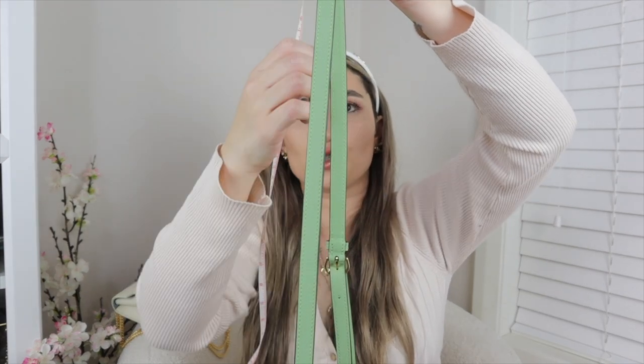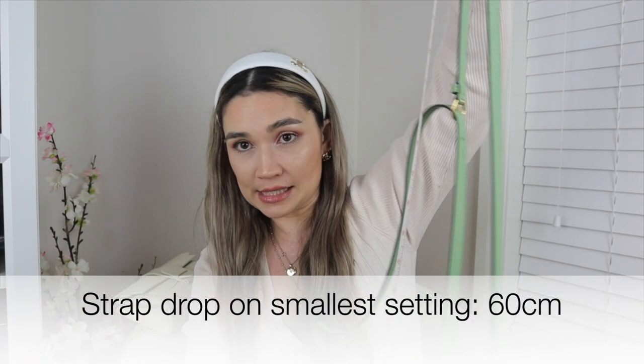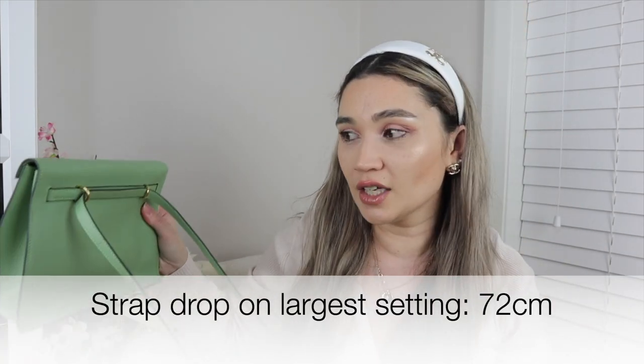Setting it up crossbody on the tightest standard setting: the strap drop to the very top of the bag is 60 centimeters. On the very final hole the strap drop is 72 centimeters — that would really be for someone over six foot. So if you're tall and struggle to find a crossbody bag, the Kelly Dance could be great for you — it could even work well for a taller guy who likes Hermès, since the strap ends up being really long.